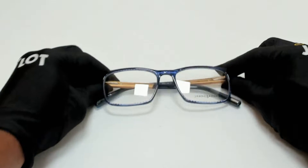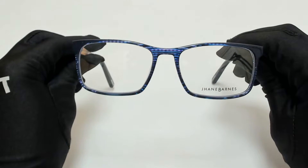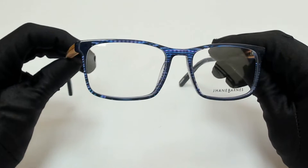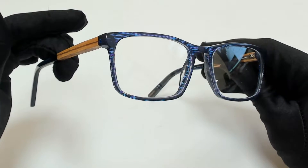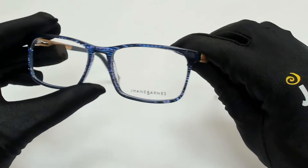Greetings from joylot.com. I'll be demonstrating Jane Barnes eyeglasses, model Parsec, color code IN. The color of the frame is indigo and wood, and it has a rectangular shape.